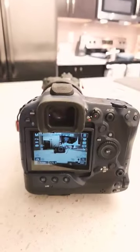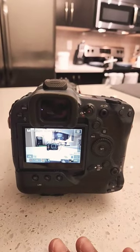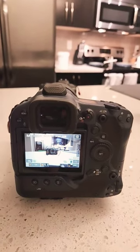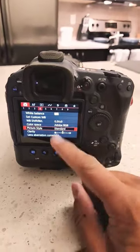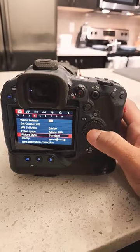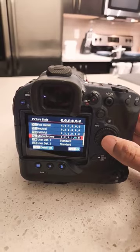Recently I've been getting into some black and white photography. This is how you change your settings on your Canon mirrorless camera if you want to do some black and white as well. All you have to do is click on the menu button, then on the fourth chapter of the red menu you're gonna go to picture style — right now it's on standard — and then scroll using the wheel to go down to monochrome.